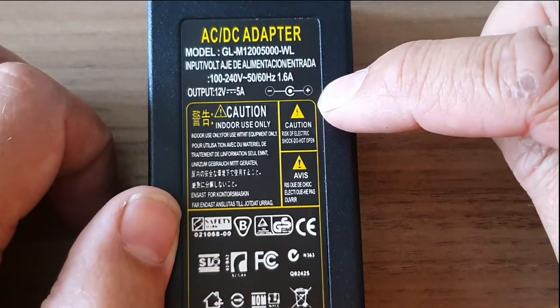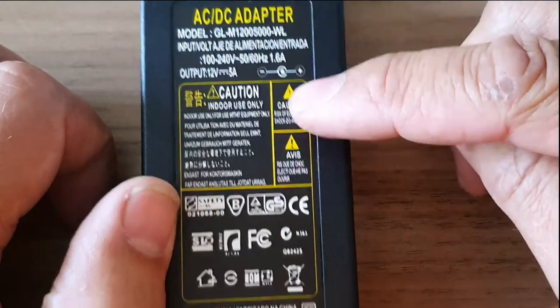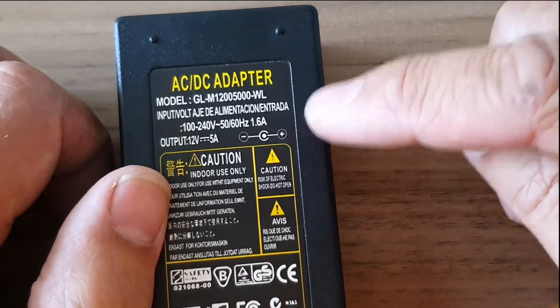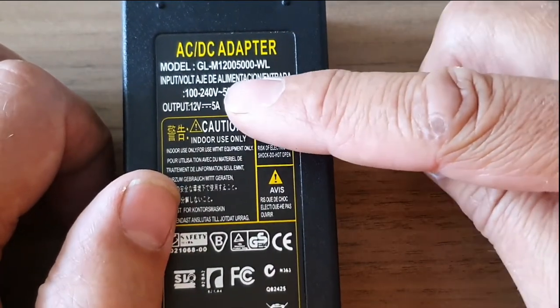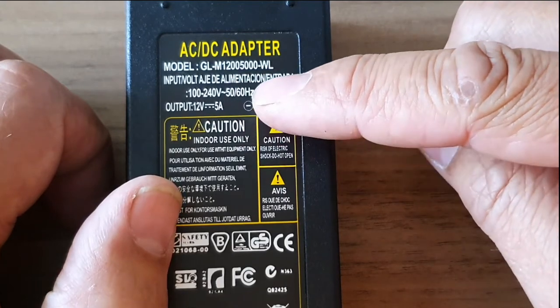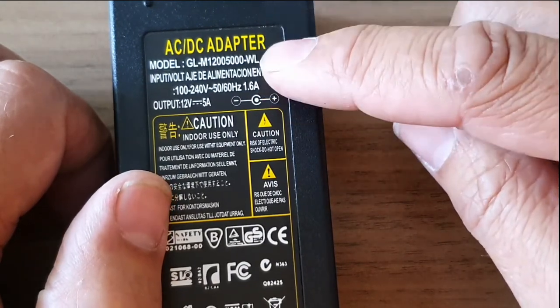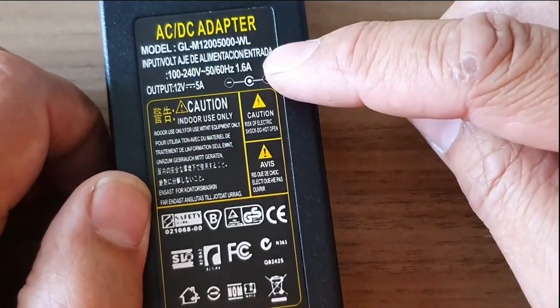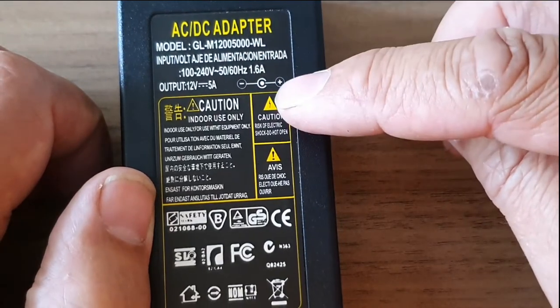So if something happens to these and they become unsafe, or Trading Standards picks up on it and says they're not safe for UK use, they're not going to know where they've come from. They can't contact the supplier and say do something about it, recall them — all they've got is a model number to go by. The manufacturer's name is ideally better to have, so you can recall something like that and you've got more guidance.